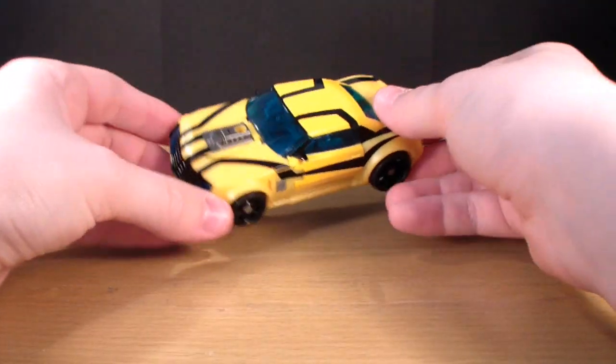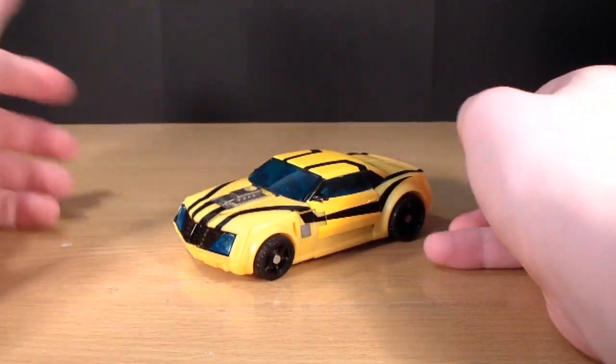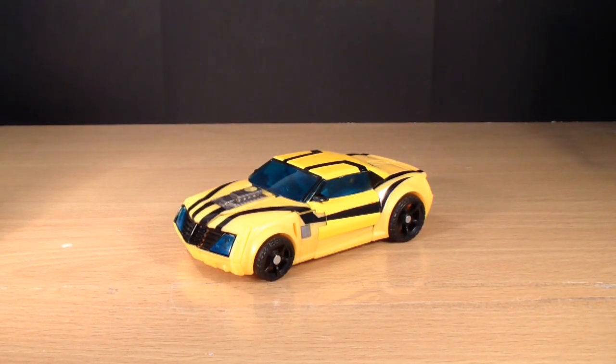But other than that, this is actually a really nice figure and I really highly recommend it. Thank you for watching, guys, and I will see you later.